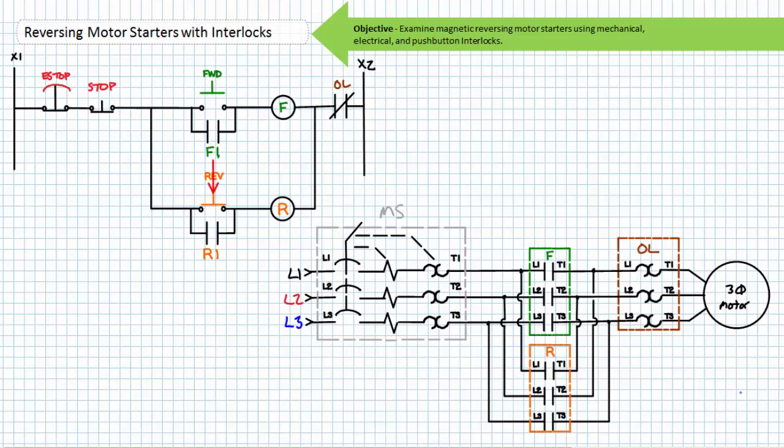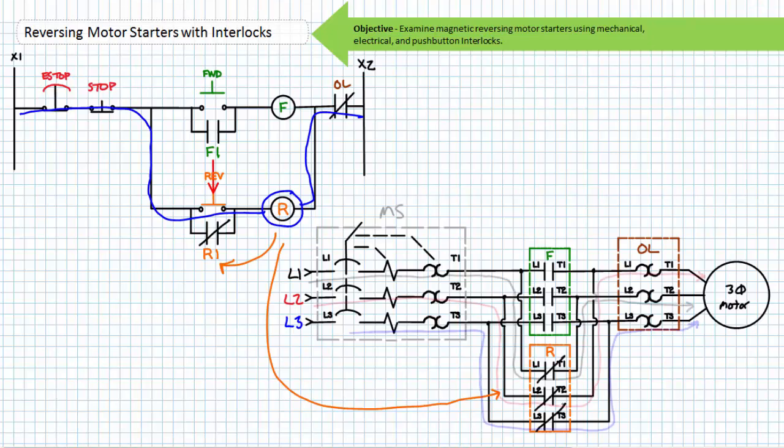Similarly, if an operator were to press the reverse push button, the momentary normally open reverse switch would close. And via the normally closed e-stop, the normally closed stop, the now closed reverse button, and the normally closed overload contact, the R coil of the reversing contactor would be energized. When the coil of the R contactor energizes, its associated contacts change states. The normally open R1 holding contact in parallel with the reverse button closes, and the primary R contacts close. Note the applied phase sequence as provided by the reversing contactor is L2, L1, L3. The motor experiences inrush current and begins rotating counterclockwise. Once the motor reaches rated speed, the inrush current subsides and levels out at the full load rated current.